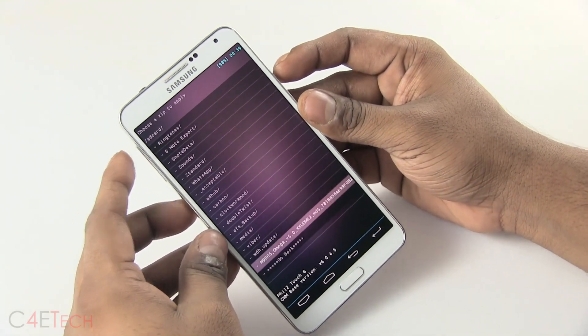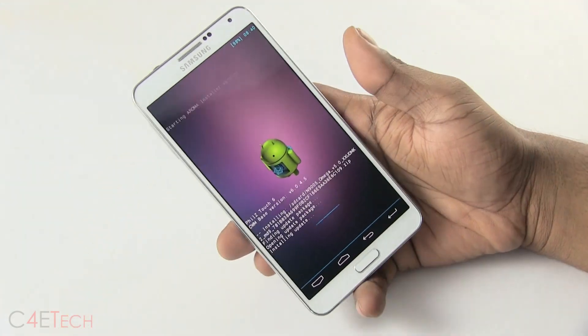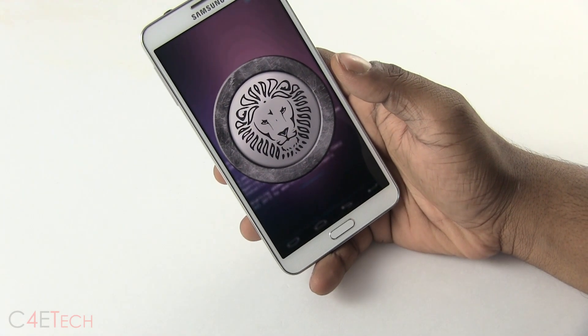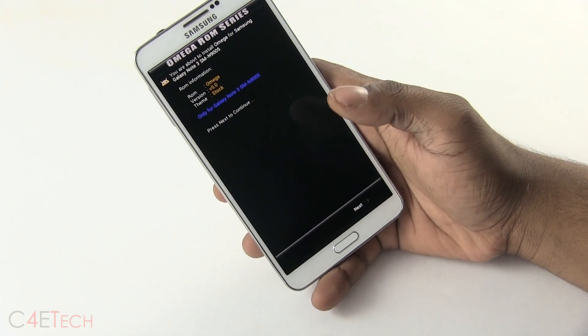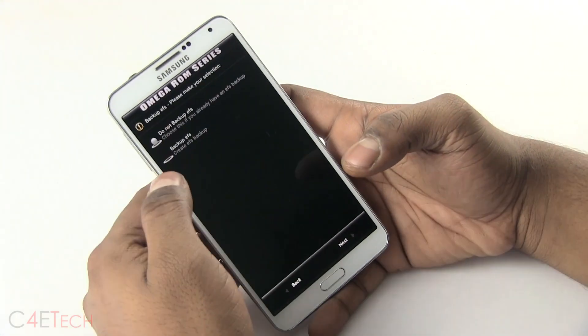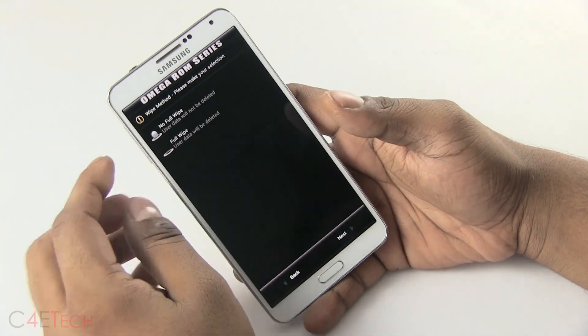Select it, hit Yes, then install, and just wait for it to complete. It will load up the Aroma installer. Hit Next. You can choose to backup your EFS if you have not done it already.